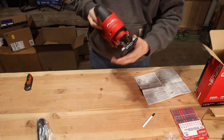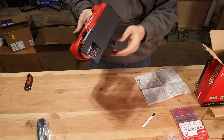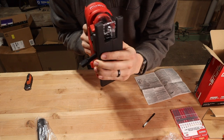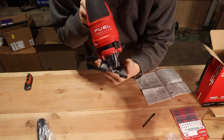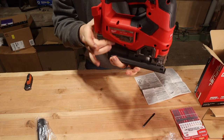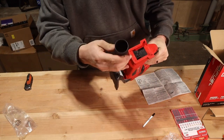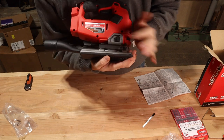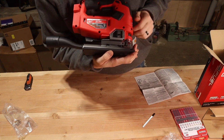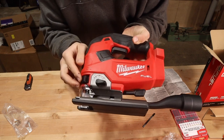This jigsaw can also cut a bevel in either direction, but to do that you need to remove the anti-splinter device. To adjust the bevel, slide the lever out in the back just above the sole, click it forward, then rotate it to whatever angle you want. You can go pretty far in either direction, then pull it back into place and pull the lever back to lock it in. For dust collection, pull the adapter out and slide it into the D-shaped slot on the back. There are two blower settings: forward blows air out the front, backwards collects dust in the back. The lever on the side adjusts the orbital action from zero to three.